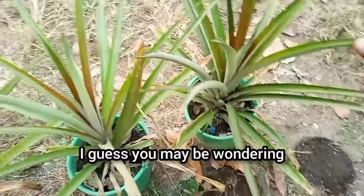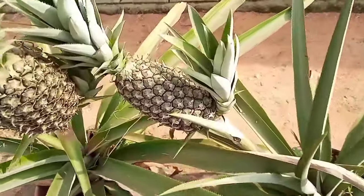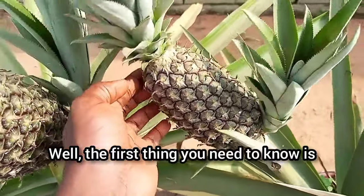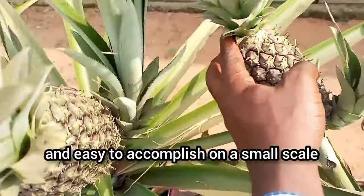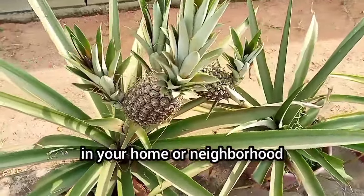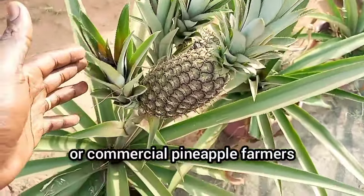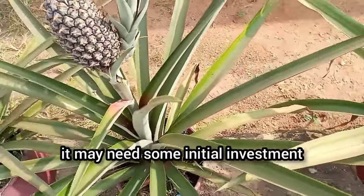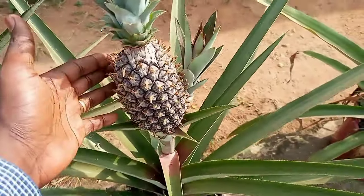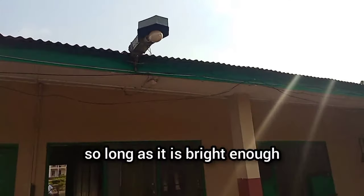I guess you've been wondering — what is this special treatment and what does it involve? The first thing you need to know is that this treatment is so simple and easy to accomplish on a small scale, and you probably have all the things needed in your home or neighbourhood. However, for large-scale or commercial pineapple farmers, it may need some initial investment and some adjustment. The second point is that the treatment involves the use of light. That is it — you don't have to bother about the type of light for now, so long as it is bright enough.